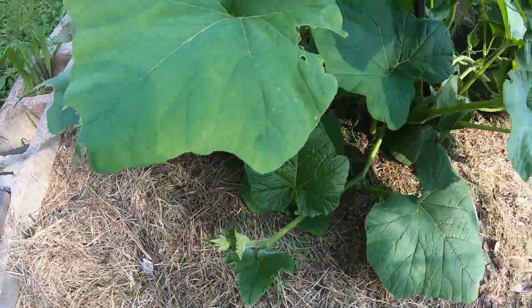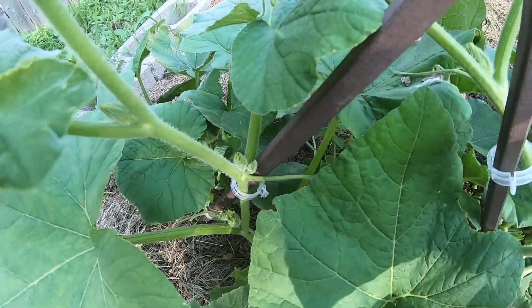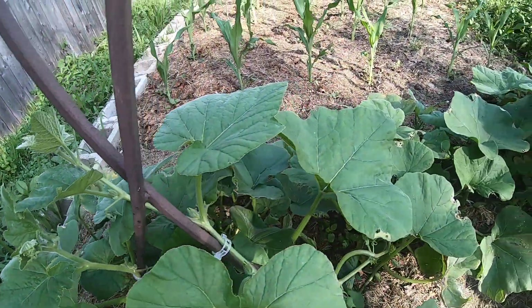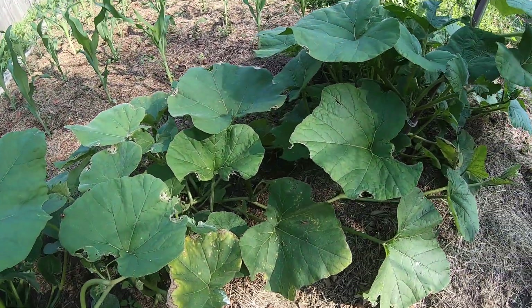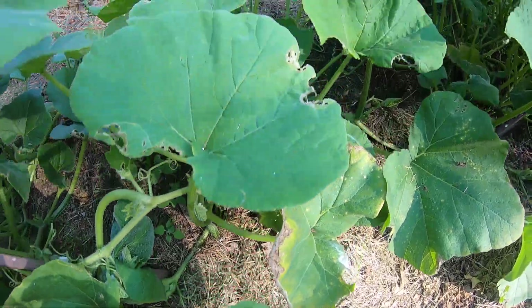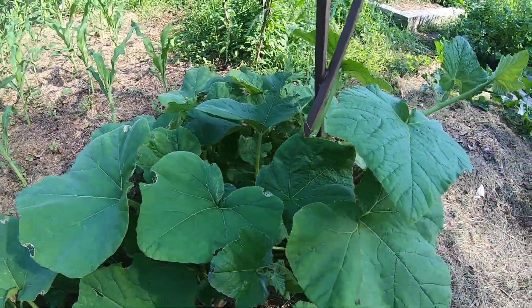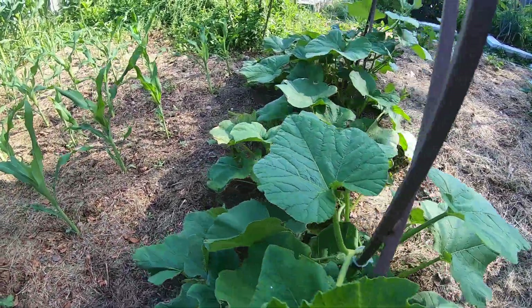I've got some clips on these — butternut squash — trying to get it to climb up these shepherd's hooks. I do mostly finger-picking of bugs. I see some damage and I finger-pick and squash them. I don't use any chemicals; it's an organic garden.